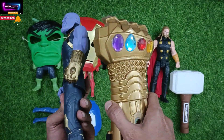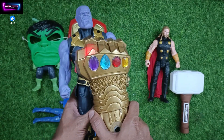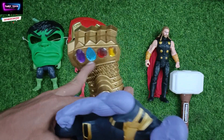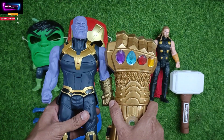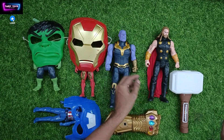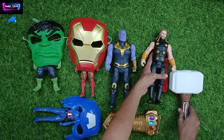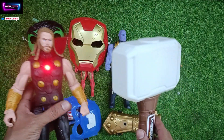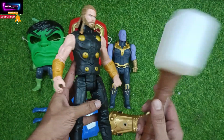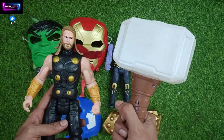See, Thanos hand. All infinity stones. And this is our Thor — see Thor with this hammer.